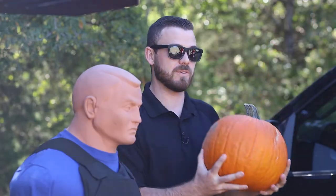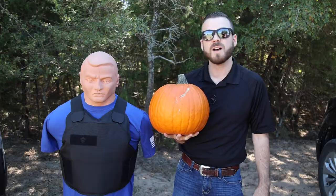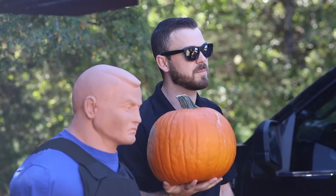What's up ghouls and goblins? Jake and Bob with BulletSafe Bulletproof Vests here. It is Halloween. You got some of your favorite things going on outside — trick-or-treating, haunted houses, and of course carving pumpkins. Me and Bob were wondering just exactly what we're gonna put on this pumpkin, and I think it needs a little bit of lead inside of it. What do you say we figure out how bulletproof pumpkins are?